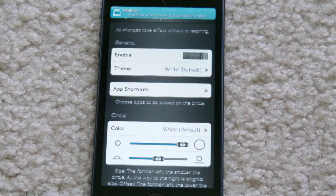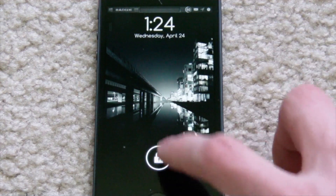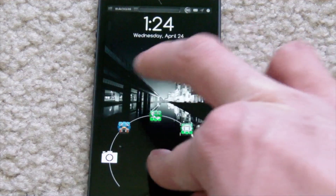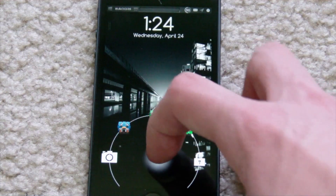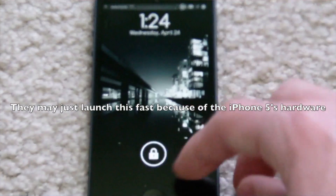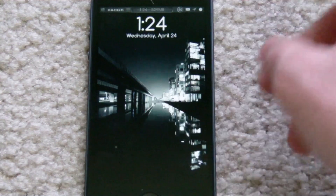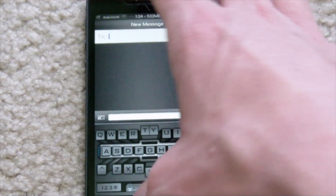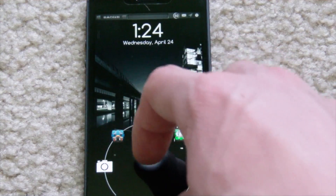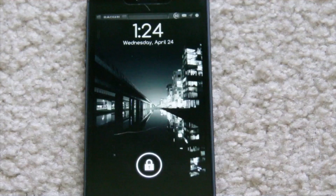You definitely have plenty of different customization options — tons of stuff you can mess around with and customize to your liking. Right now I basically have everything set to default. I only changed up my shortcut apps, and these launch very fast. If I go to Twitter, it's already launched. Phone — already launched. Messages — already launched. It basically just makes accessing your shortcut apps a lot faster.